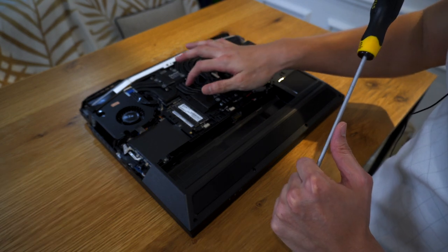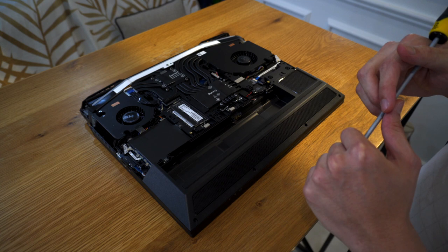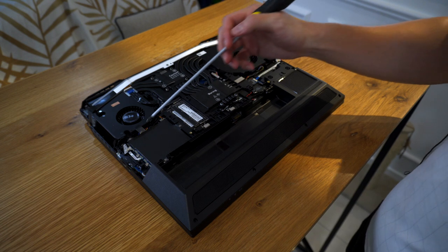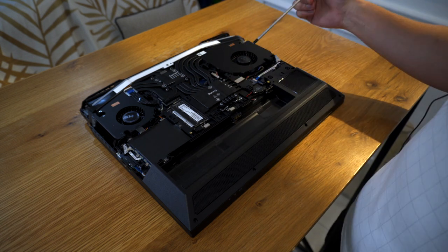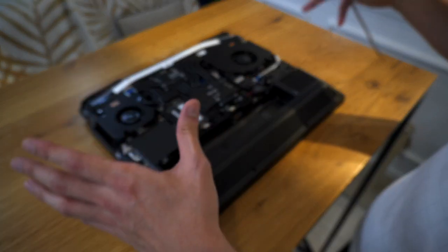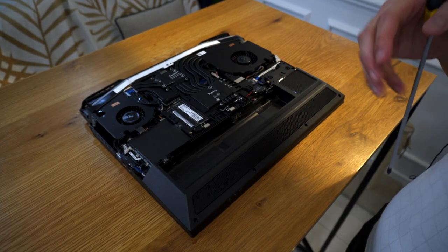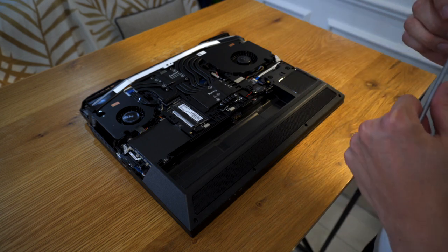Look at this heat pipe setup — there are 9 heat pipes. I don't think I've ever seen that many in a laptop before. There is a total of 4 M.2 SSD slots — 3 are here and fully occupied, with one more slot available. The RAM is located here with 2 slots visible, and if you take the setup apart further, the other 2 slots are right under the keyboard, but I'm not going to do that — I'm scared I won't have a working machine to return.